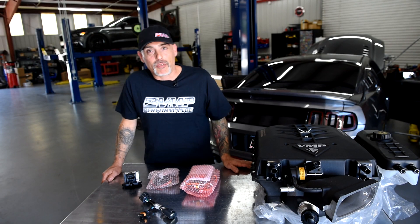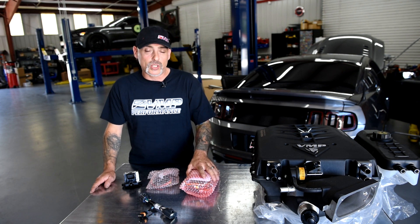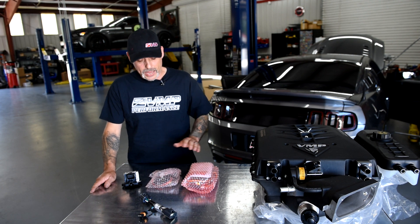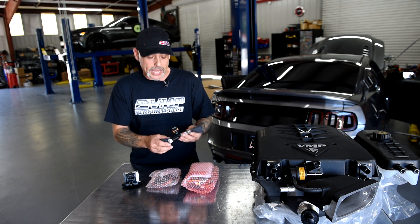Hello, I'm Jeremy with VMP Performance and today we're going to be talking fuel system voltage boosters. I have here our old style fuel system voltage booster and our new style voltage booster, and I'm going to show you how to trim your connector to fit 2015 and up Mustangs and F-150s.